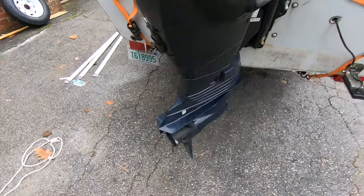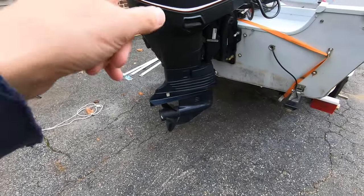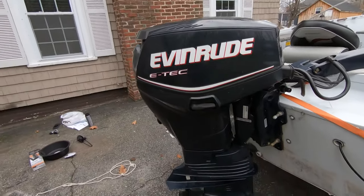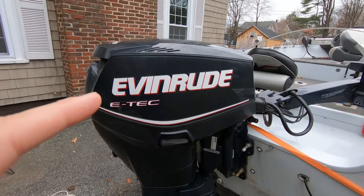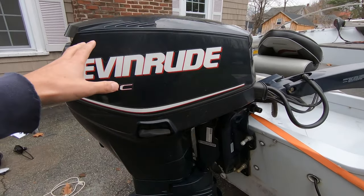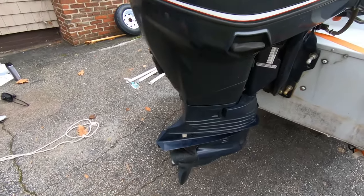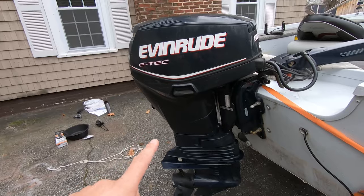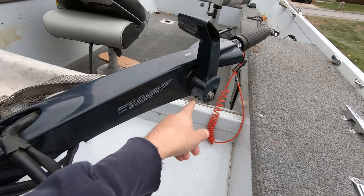First thing I'm gonna do is get water running to this so I can put the muffs on and get this thing up to running and operating temp. Then, because it's an Evinrude - it's a two stroke with oil on the inside - it has its own fogging procedure. It's basically gonna fog the motor. I'll get the bottom end warmed up, take the prop off first, have it auto fog, and then grease all of the fittings that need to be greased for wintertime.